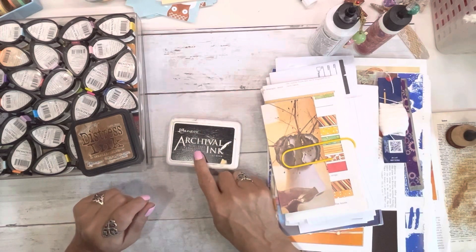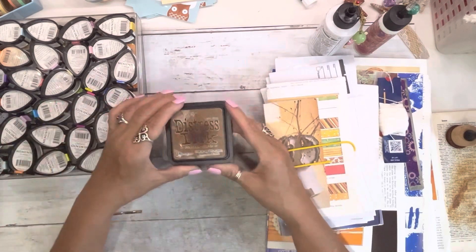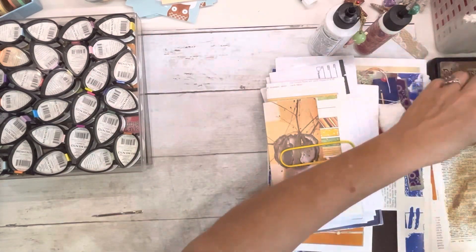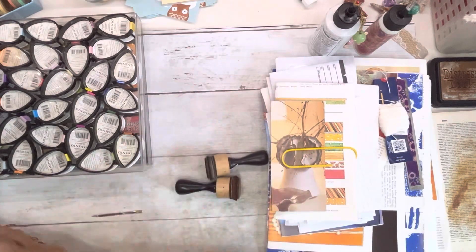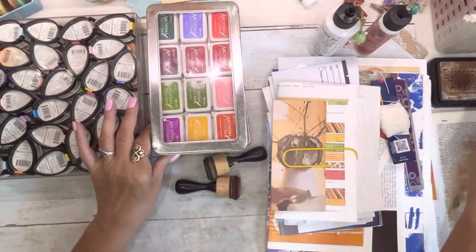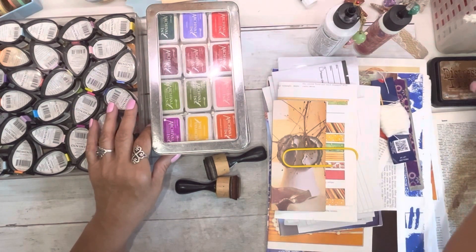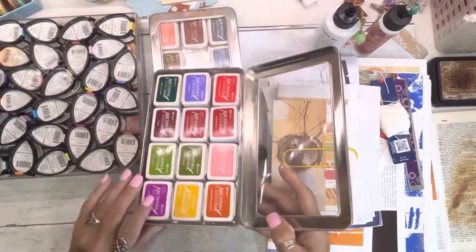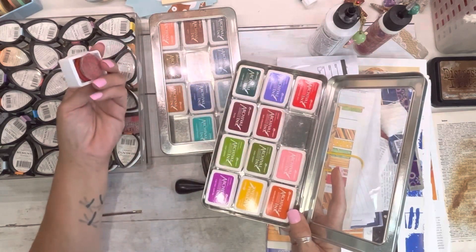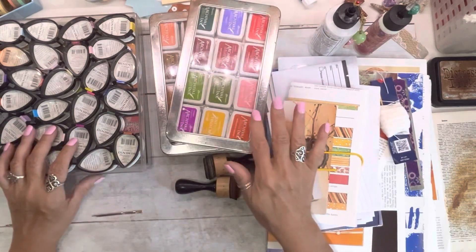For permanent ink I use Jet Black Ranger Archival Ink — that's my main black. My main brown is Distress Ink Vintage Photo. Those are my two go-tos. What I do with my black and brown is I have those and I just buy the little refill bottles. I purchased them through Amazon — the little minis — and I've had these for years and they're still juicy.